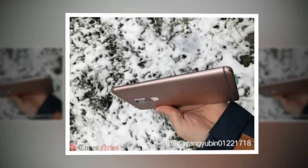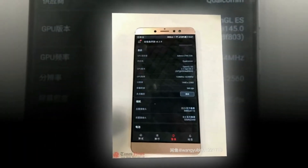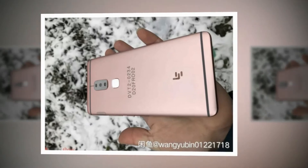According to a leakster on Chinese social microblogging network Weibo, the Leeko LEX920 will include a 6.3 inch Quad HD display touting a resolution of 1440 x 2560. It'll be powered by the Snapdragon 820 processor, a staple for many of this year's flagship smartphones, and will include 4GB of RAM.